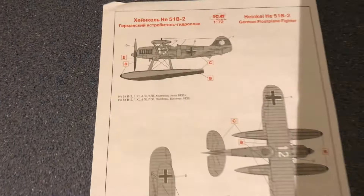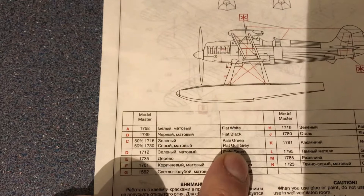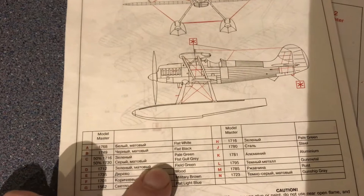It looks like the main color is actually a mix of paints. Looking at the paint instructions, you can see it calls for 50% pale grey and 50% black hull grey. It references Model Master paints specifically, but it does give the actual color names so you could find alternatives easily enough.